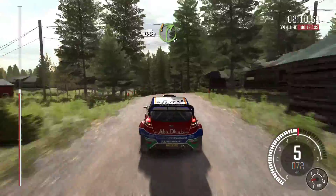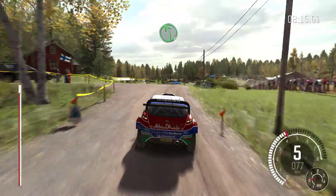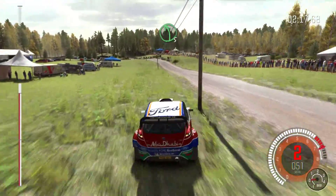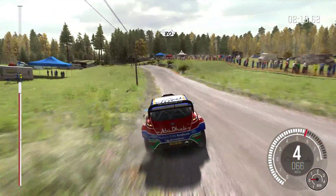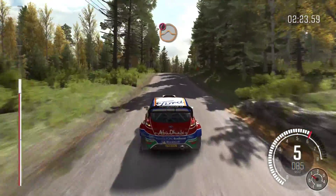150, care right 4 over crest, jump maybe, past junction, don't cut. 100, left 5 long over 2, 2 small crest. 80, long, crest. Right 3, half long. Caution, middle over big jump.